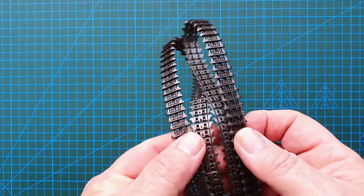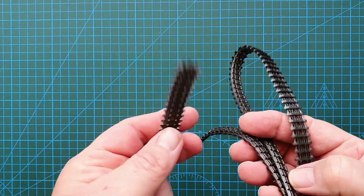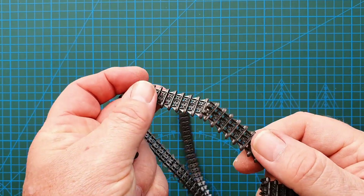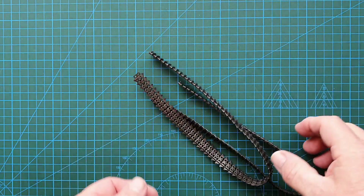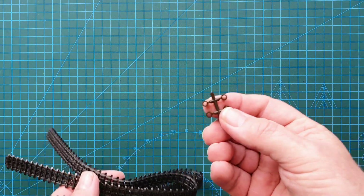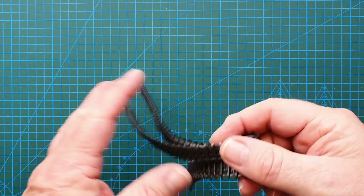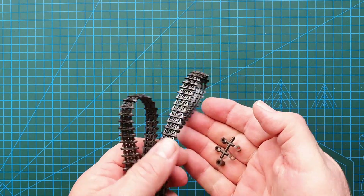The last thing to show is the tracks. Being an old kit, they are not glued together — they're actually heat welded. It's fairly straightforward and very easy. The kit explains how to do it, and you do get some polycaps for the wheels. That brings us to the end of this one.